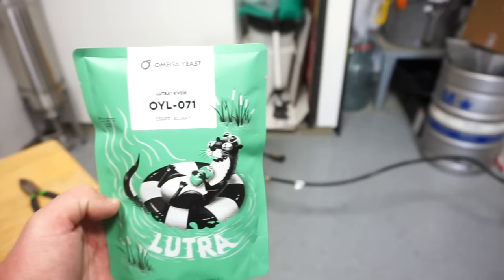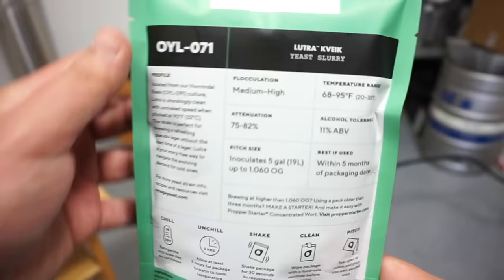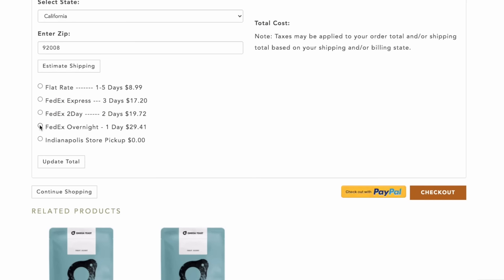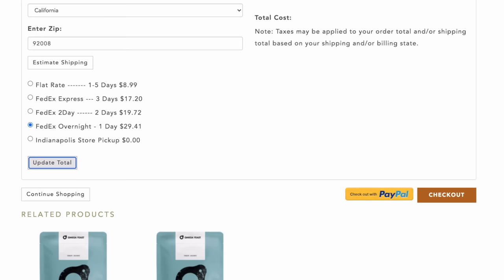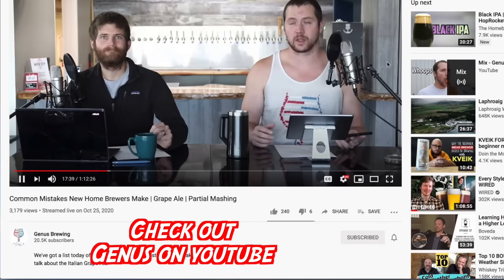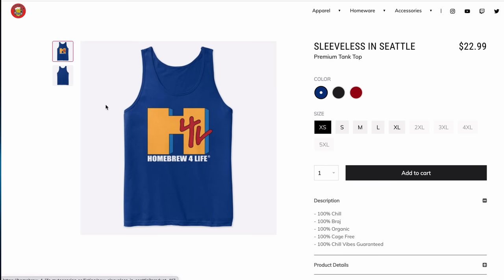My local homebrew stores don't carry this next yeast, nor can I get it on Amazon. I'm in San Diego — I can get White Labs yeast no problem — but Omega Yeast Laboratory is in Chicago. If I want it I have to order it online. It's liquid, so you'd want to do one-day delivery with a couple ice packets — about $25-30 for yeast, shipping, and ice packs. Fortunately Genus Brewing sent me this yeast with two packets of ice. Shout out to Peter, aka Sleeveless in Seattle.